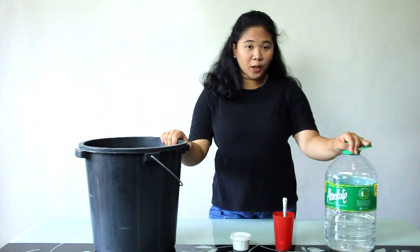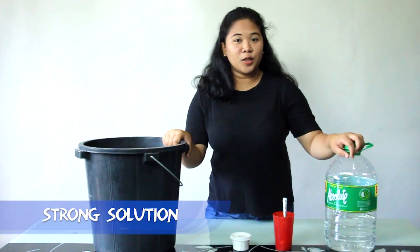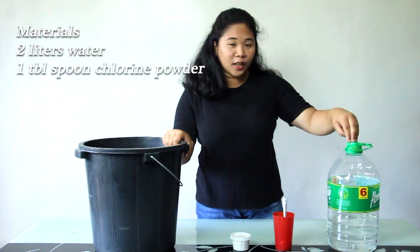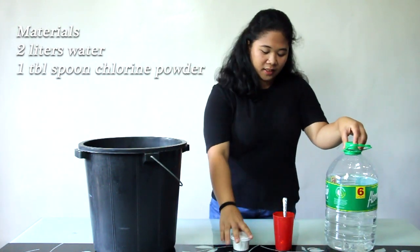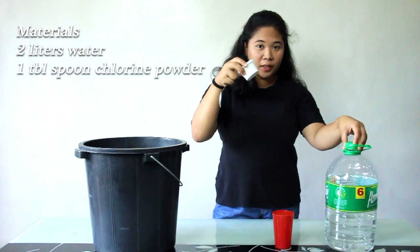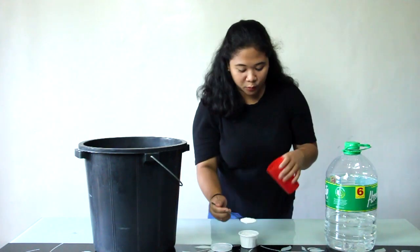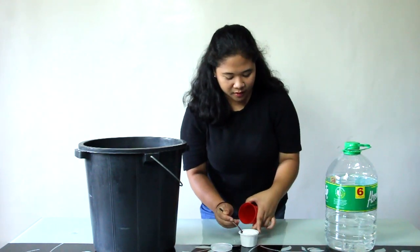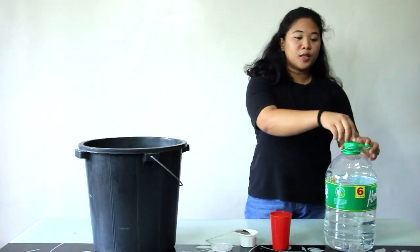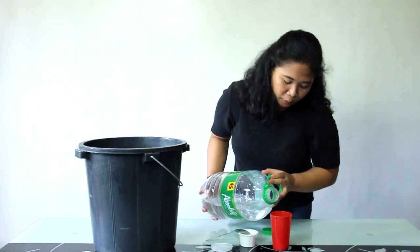So now, guys, we're going to make the strong solution first. The strong solution requires 2 liters of water — I've already placed it here. And then, 1 tablespoon of chlorine powder. We'll take a little water first to dissolve the chlorine powder.